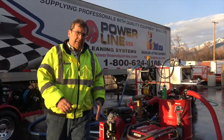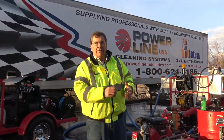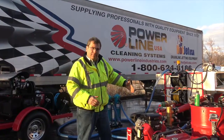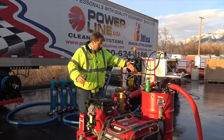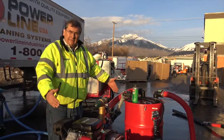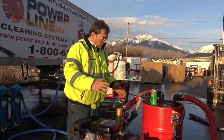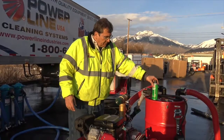All right, Moe, Powerline Industries — I want to show you our Enviro Filter Pod. I like that name. All right, so you basically have a 4x4 plate. So if you want to set this on your trailer or put it in the back of your pickup truck...